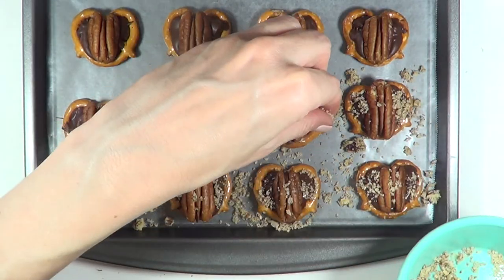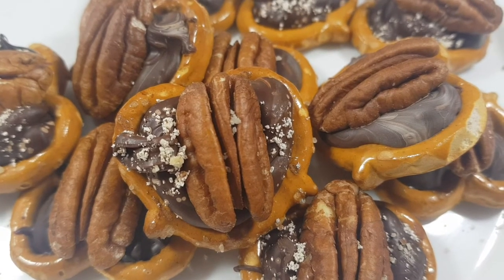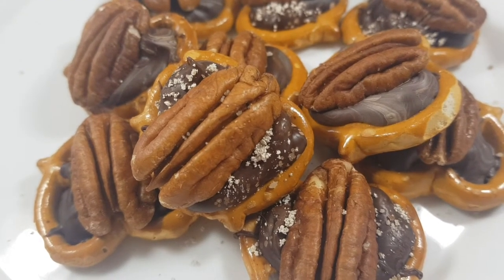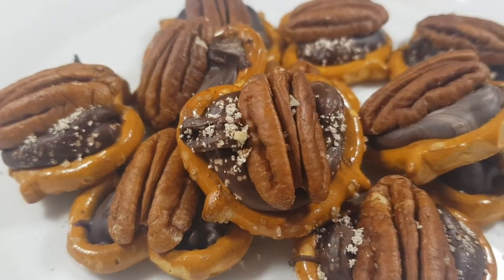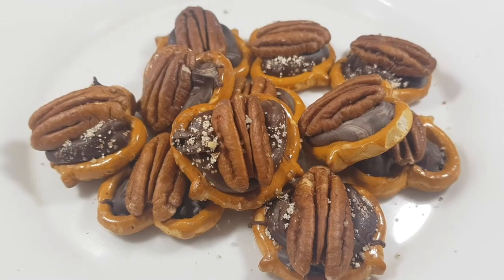If you want, feel free to work with colored sprinkles as well. Really the crispiness and saltiness of the pretzel with the chocolate and the nut really complement each other and just work together to make this one of the best desserts that I can recommend to you. So yummy, and it's done in no time.